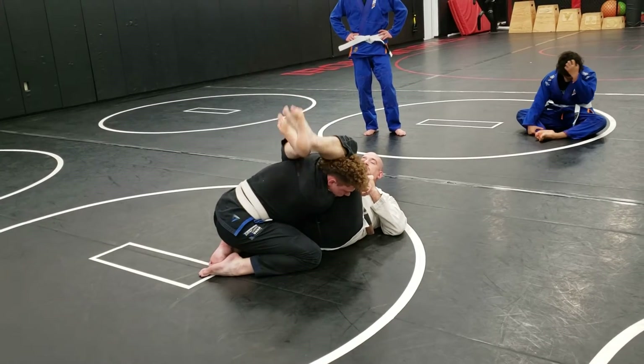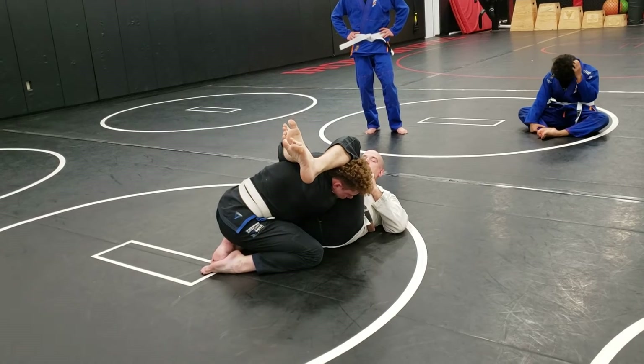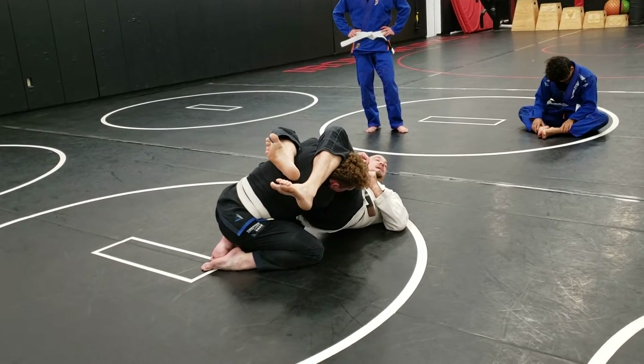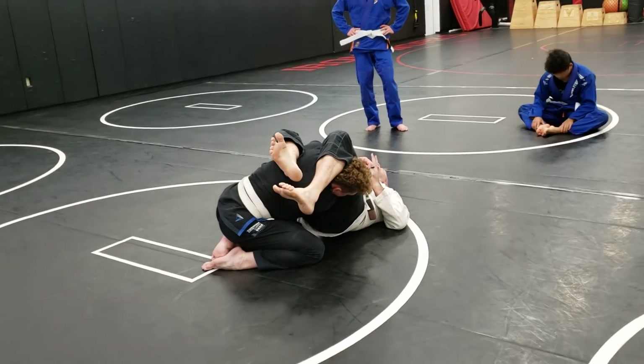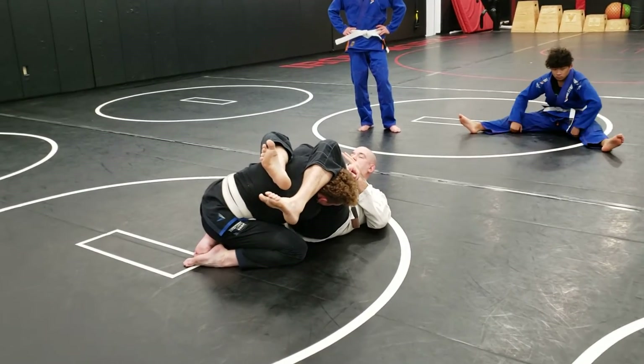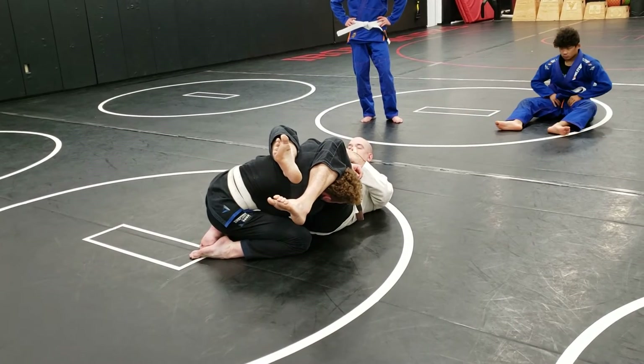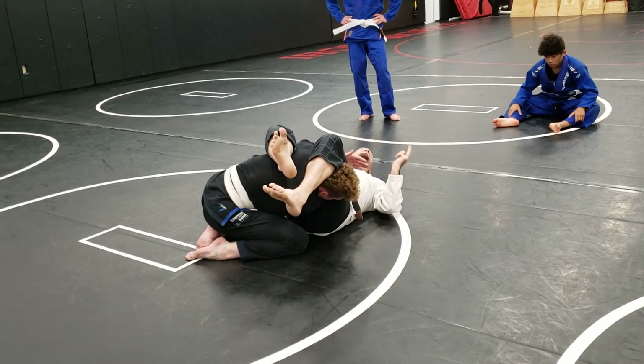As I cave that foot in, both my legs are biting down, my knees are squeezing, and I'm lifting my hips to the sky. Two fingers should be all you need in order to control that thumb and finish an armbar.